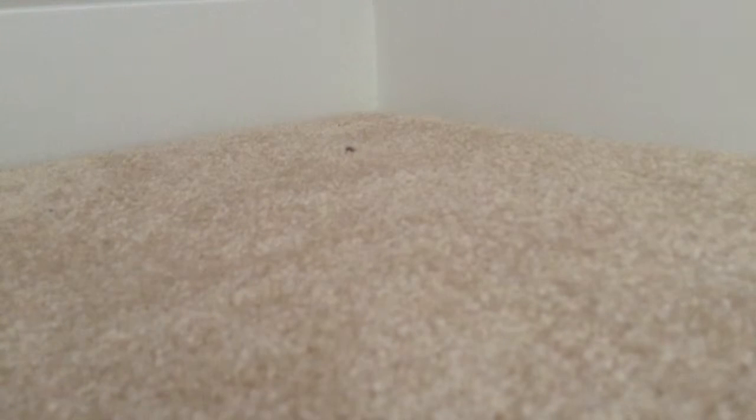Hi everyone, it is A from A&E Crafts here, and today I'm doing a craft update. I am filming on the floor because my desk is a mess. Sorry for that background — my room is right near the bathroom. It is going to be a very small craft update, but let's get started.